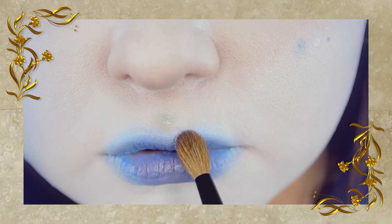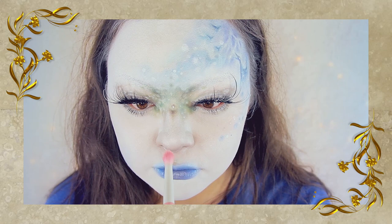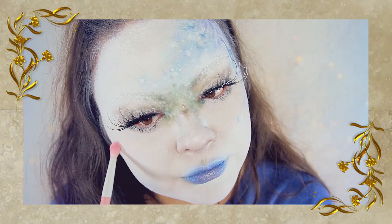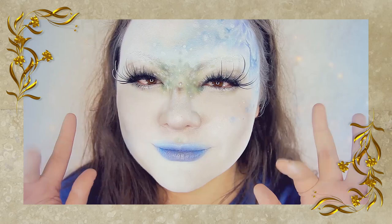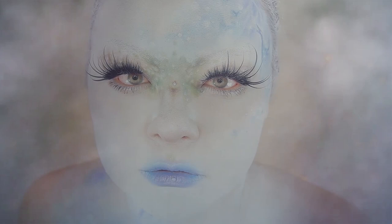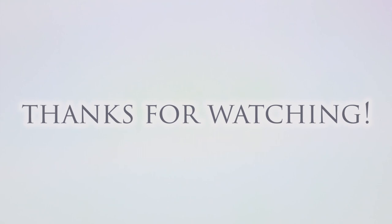For a final touch, I'm applying this as a highlighter to my nose tip and the sides of my cheeks. This look is finished! Here is my makeup look inspired by Stephanie Law. I hope you enjoyed this video — if you did, please give it a thumbs up. Leave a comment down below, and hit subscribe and the bell icon if you wish to see more videos from me. I'll see you later, bye!